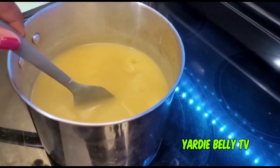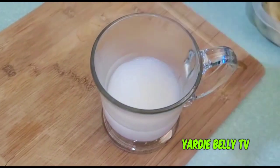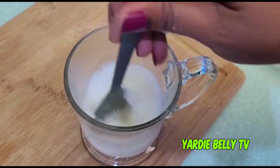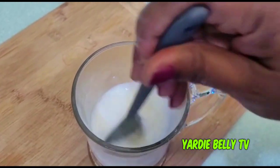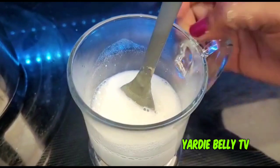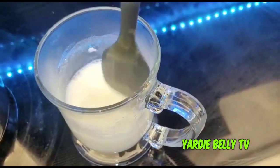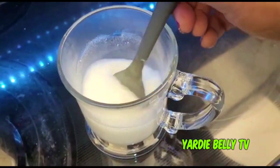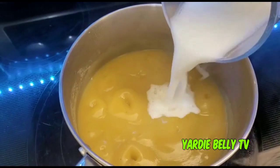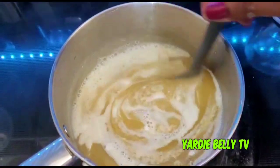I'm just rehydrating a little bit of coconut milk and I'm going to add that to the porridge. Yes, it's unconventional — coconut milk in plantain porridge is unconventional — but hey, we're going big or going home. That's how five-star restaurants come up with all their fancy recipes — they just experiment. Now putting in the coconut milk.